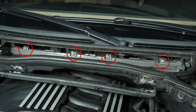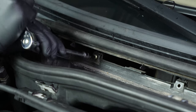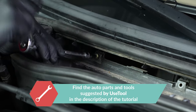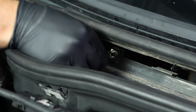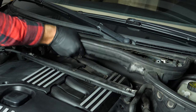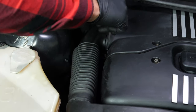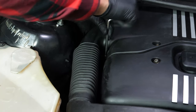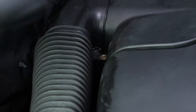Now unscrew the flange from the cabin filter using a socket wrench and a T30 Torx socket, then remove it. You now have access to all the screws on the engine cover. Start by unscrewing the holding screw on the aerial nut duct using a 5mm Allen key, then pull on it to take it out.